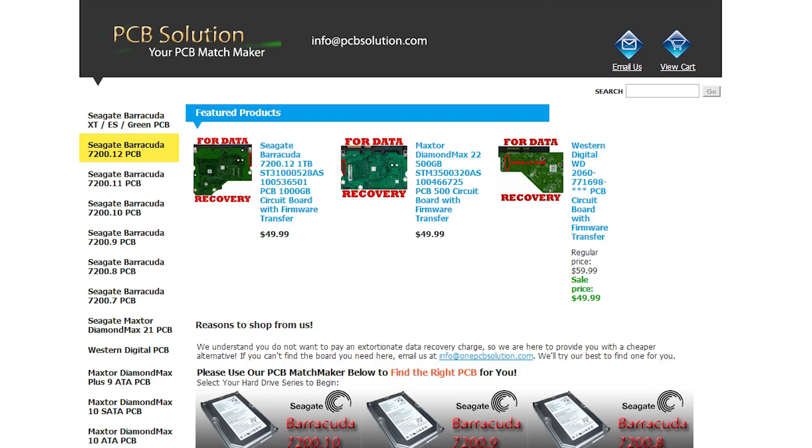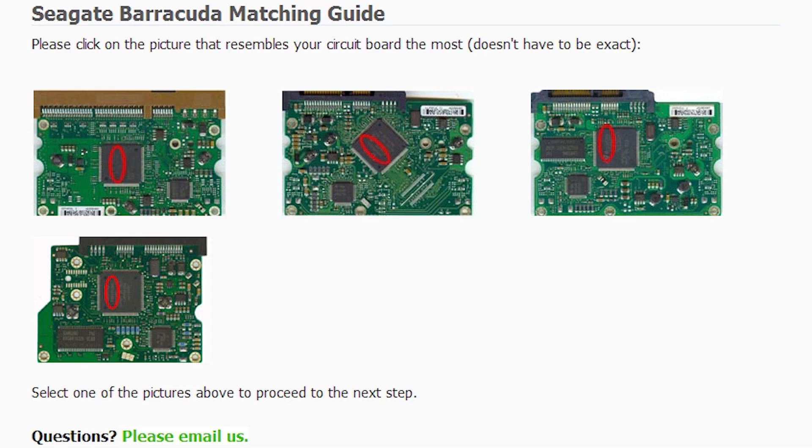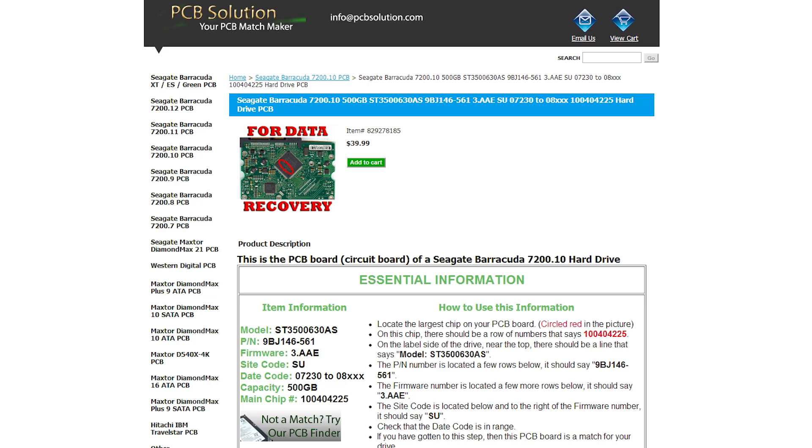I stumbled upon a website called OnePCBSolution.com and they had this amazing guide where you can step through and select your particular hard drive model, then select the particular chip on the back. With each step it asks you the most important question first, so instead of a list of four or five things to match, it told me exactly what mattered and what didn't.